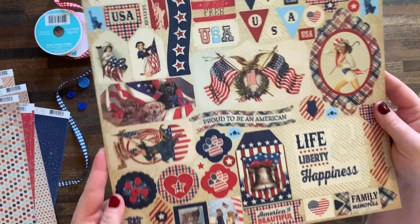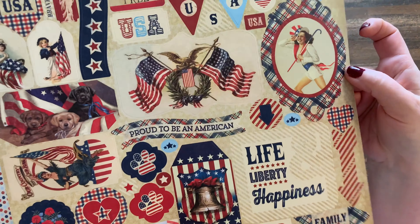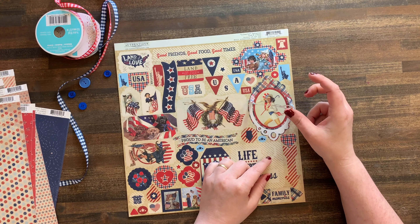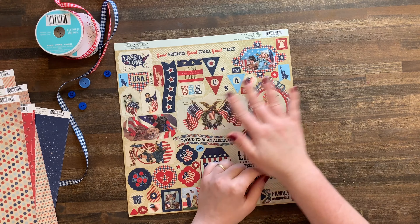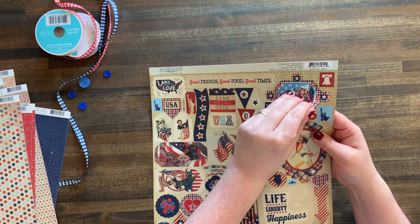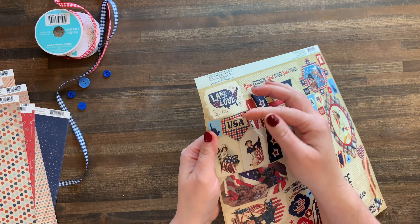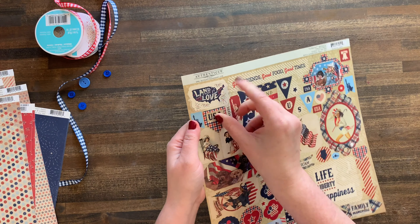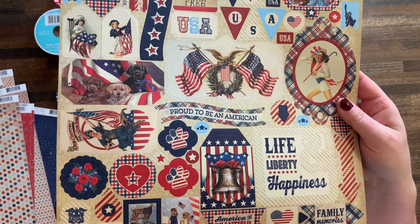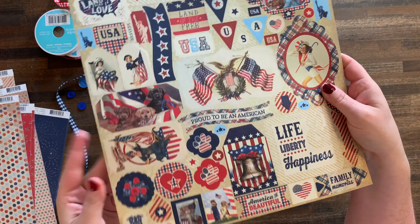And with the collection you also get a full sheet of stickers. These are fun because some of these are huge. They layer - if you've never used Authentique before, their stickers are interesting because what looks like one big sticker you could actually take apart and use in layers in different ways. So like this USA - you could pull just the USA out, or use this whole tag as one sticker. And then they have tag stickers, different little embellishments and stars. Great for card making, perfect for scrapbooking.